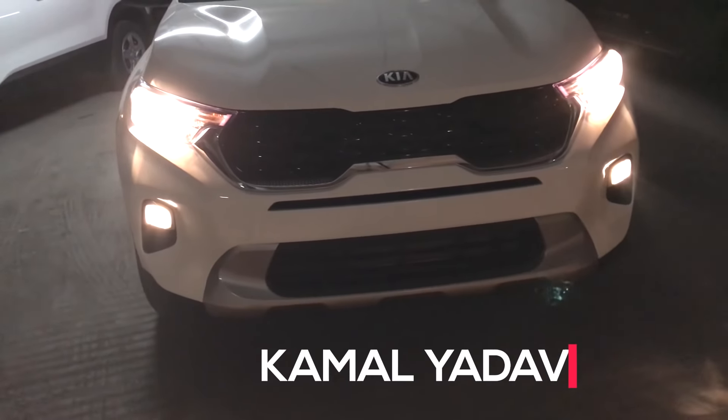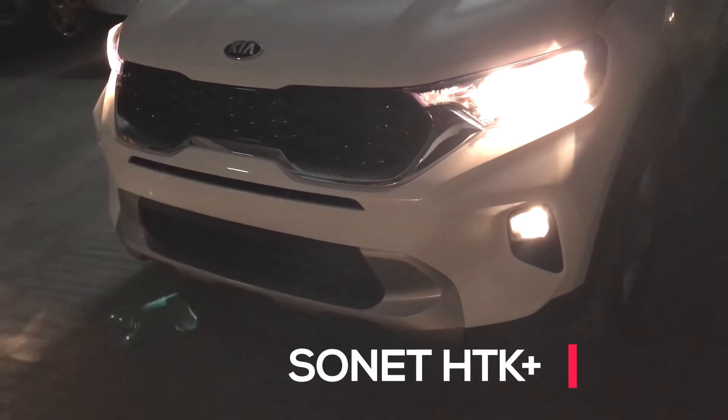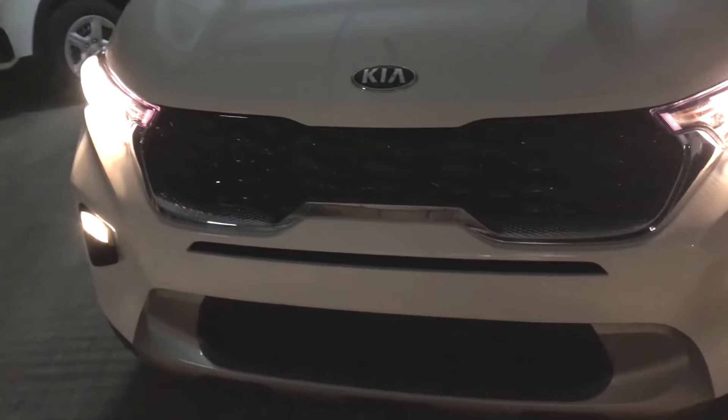Hello friends, I am Kamali Adho, and today you are looking at Kia Sonet's HTK Plus variant. We will talk about the features of the HTK Plus variant, and we will see if the price tag offers value for money or not.